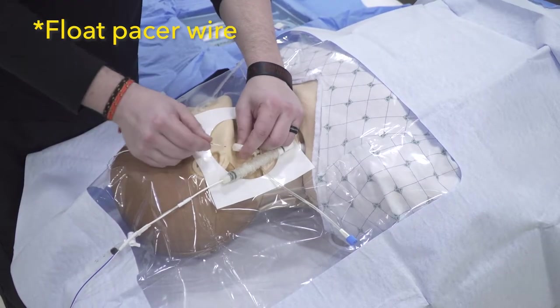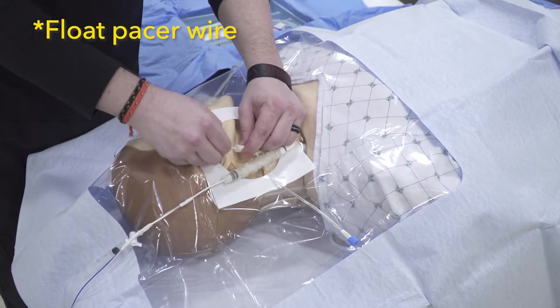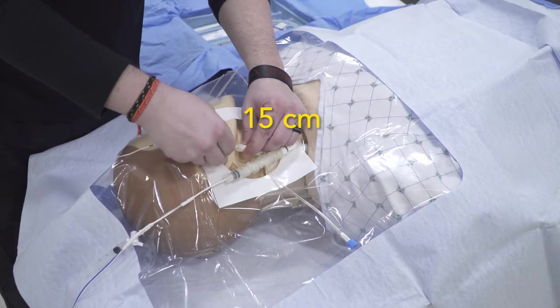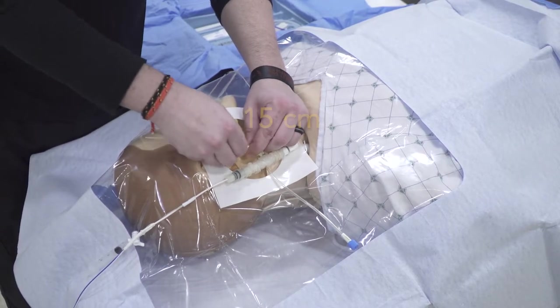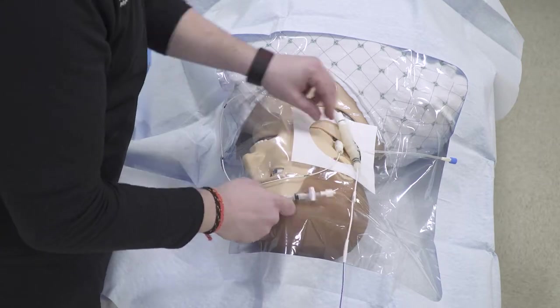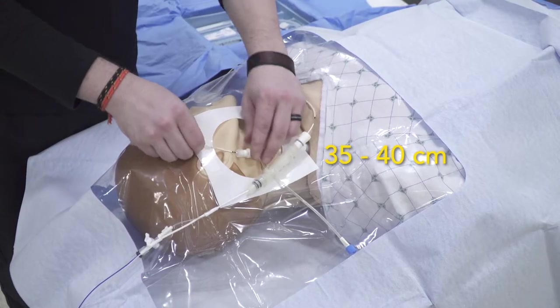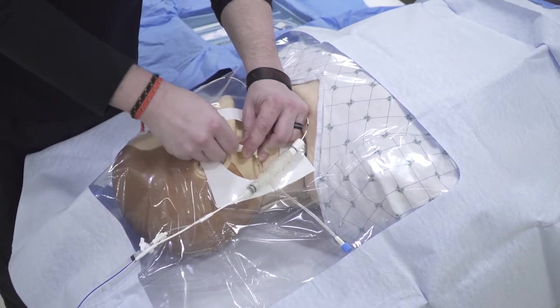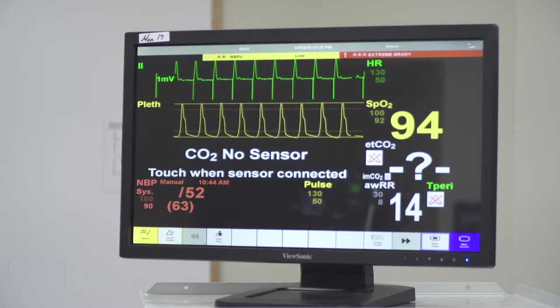Our fourth step is to float our pacer wire. We're going to advance the pacer wire somewhere around 10 to 15 centimeters to get the tip and the balloon past the end of our introducer. We inflate the balloon and continue advancing. Once we get to a depth of about 35 to 40 centimeters, we should start seeing capture on our monitor, as evidenced by the wide complexes that look like PVCs.